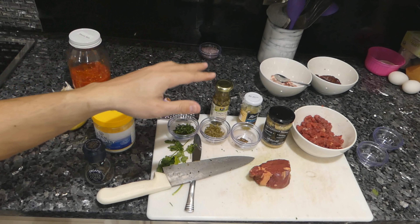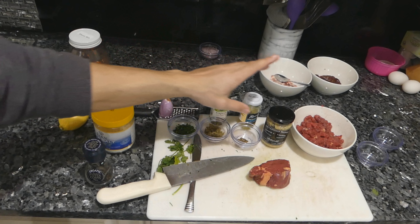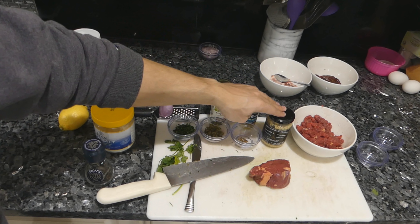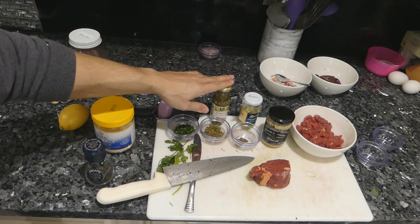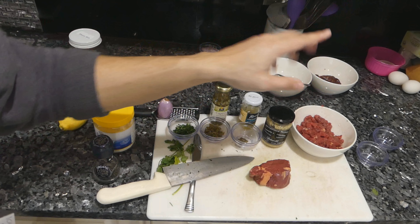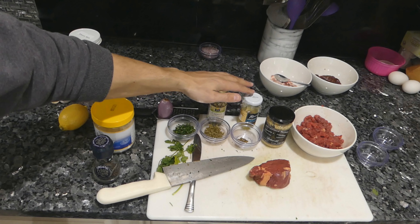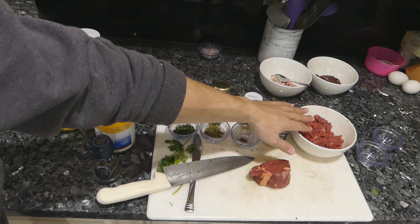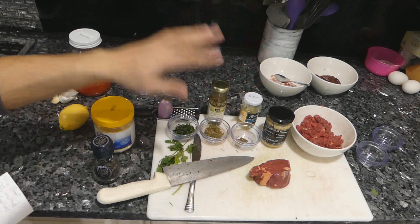Of all the steak tartare recipes I looked at, almost all of them had a few key ingredients. Mustard seemed to be mandatory, shallots as well, in addition to capers, then of course salt, pepper, and egg yolk. So really, the only classic ingredients necessary in a steak tartare are beef, mustard, shallot, caper, salt, pepper, egg yolk, and parsley — nothing else.